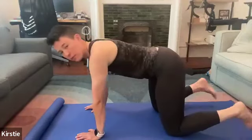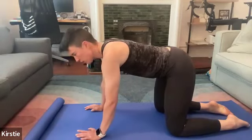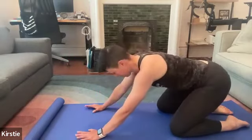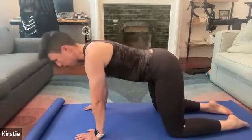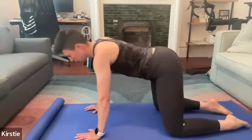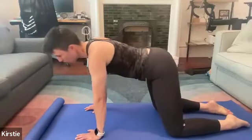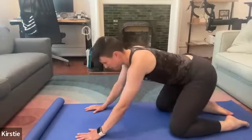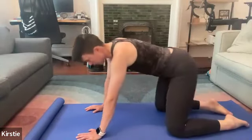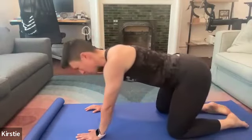Once you've completed your 10 reps or so, before we do bird dogs, let's hit some full body circles. Set your hips — I'd say counterclockwise — and make gentle circles with your whole body. I'm not going to full child's pose; just gentle rotations. Do about five rotations, then switch to clockwise — the opposite direction from where you started.